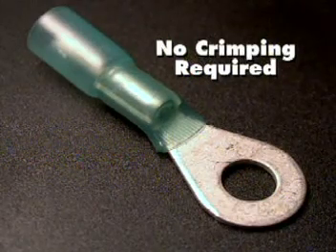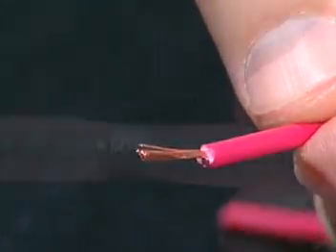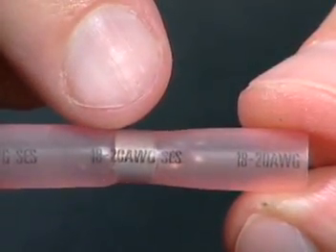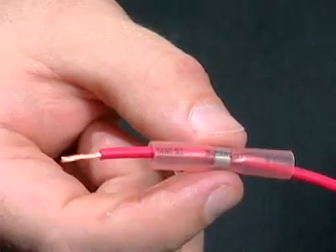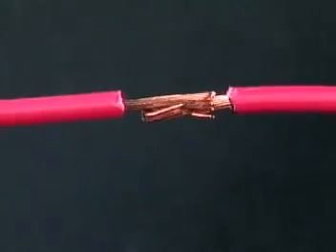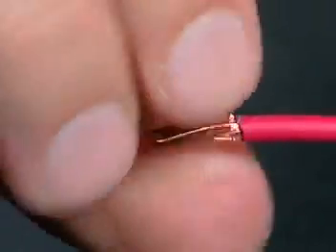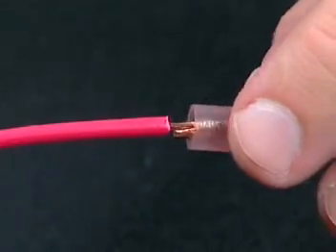To install sealed solder butt connectors, strip the wire insulation 3 eighths of an inch. Select the proper sized connector. Slide the connector over one of the wires. Intermingle the wire strands.